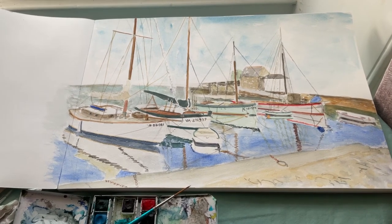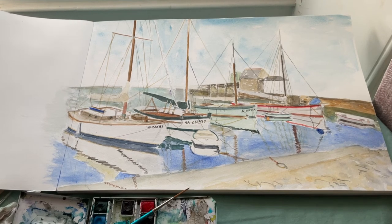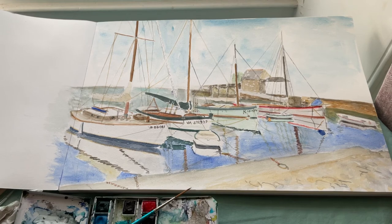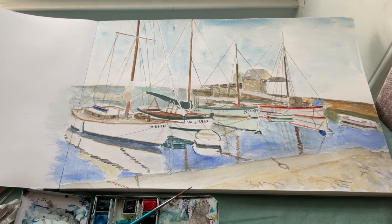This picture is now finished, in the sense that it was a demonstration on the boats and the rigging. I've brightened up the water a little bit and ignored the background because I want you to focus on the boats. Thank you.